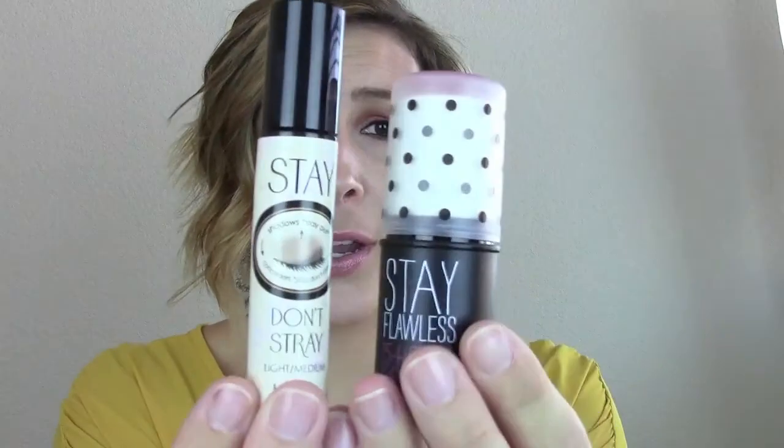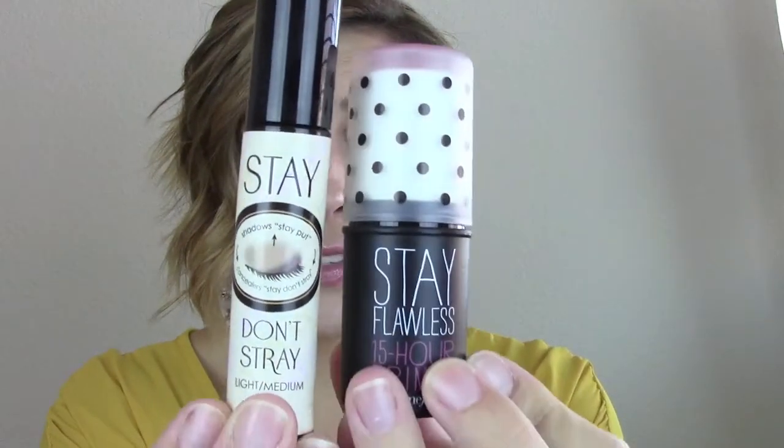I am loving this and I'm so happy I finally found one — and it's only $6. Love it. Really fast, I also got these at Ulta: the Stay Flawless 15 Hour Primer from Benefit and the Stay Don't Stray from Benefit.